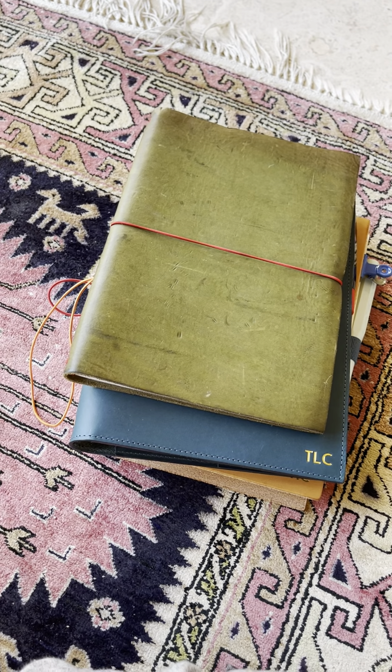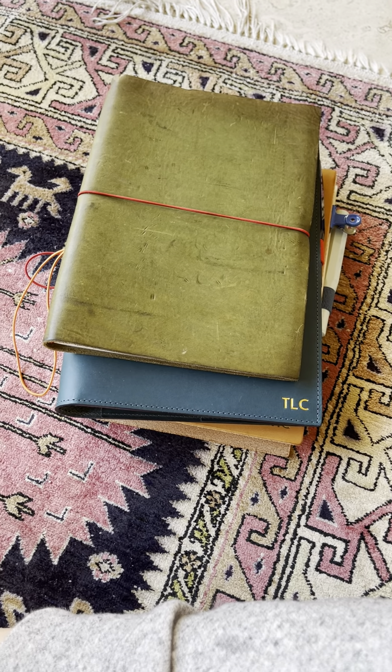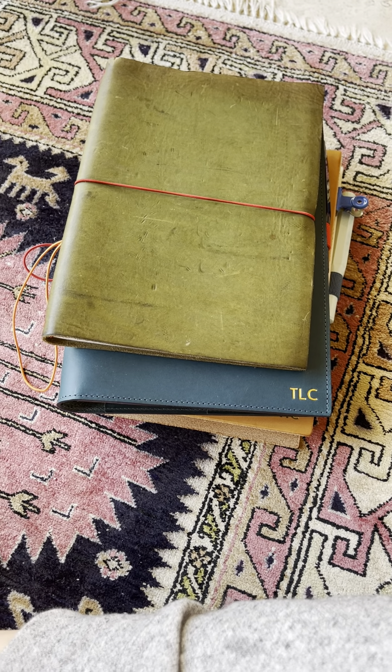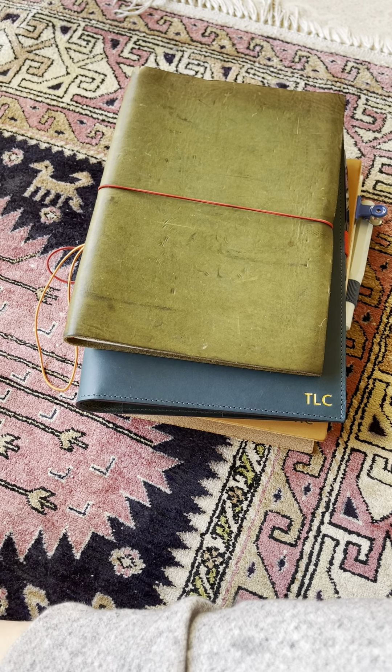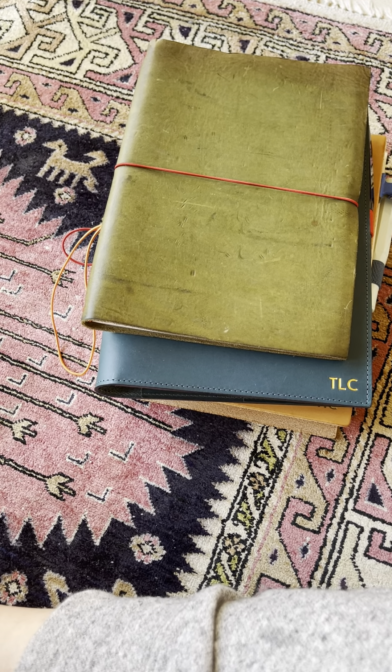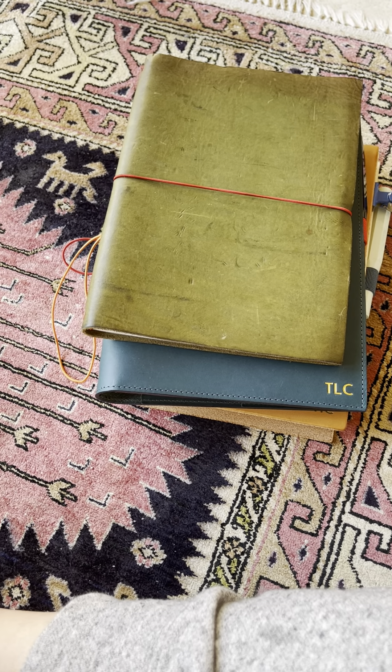Hi everyone, I hope you're well. I thought I would pop on quickly just to talk about this product which is by the Paper Republic. And a disclaimer, this is not sponsored. I purchased everything because I'm genuinely just — I love notebooks, like with fountain pens.